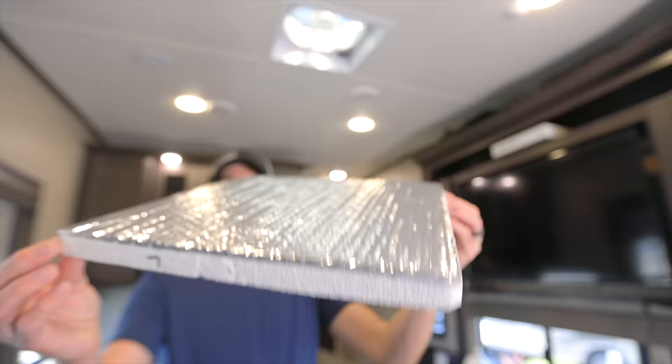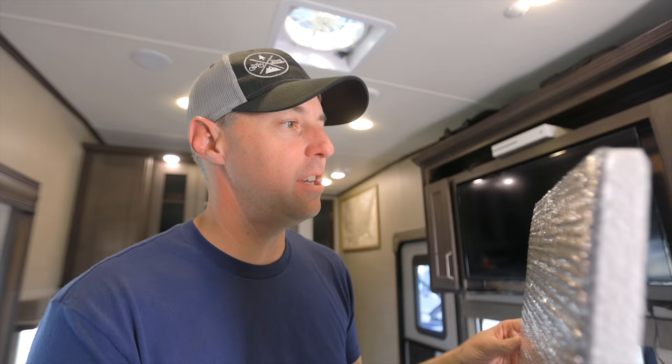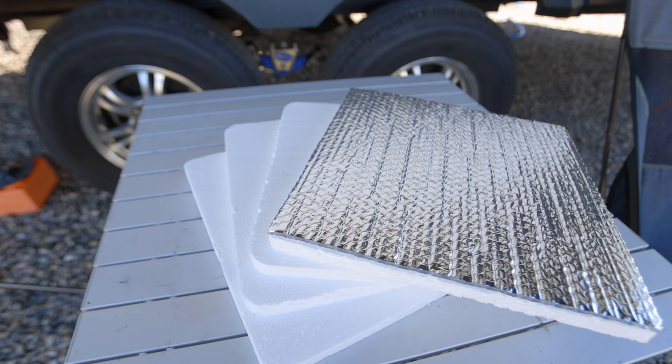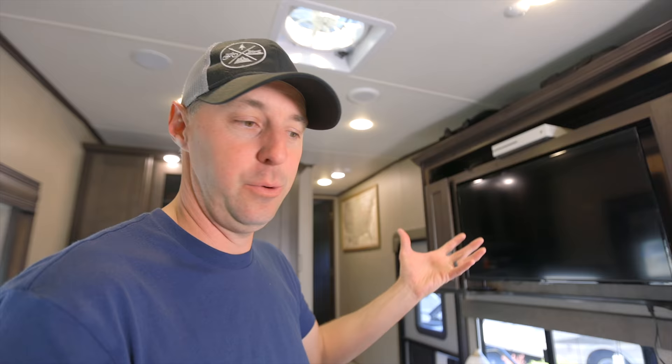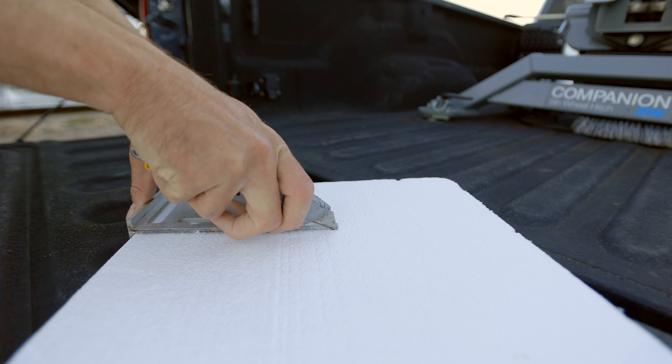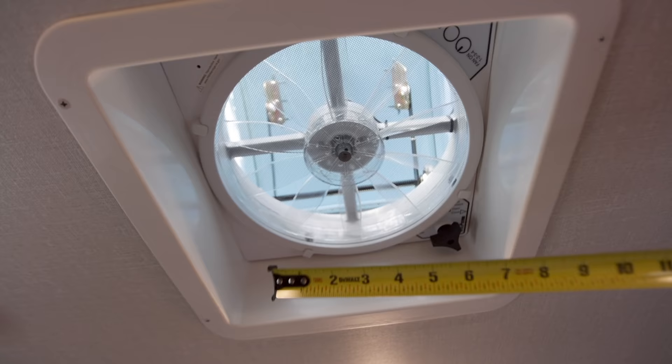First on our list is something to cover the roof vent in extreme heat or when you want to block out the light. These are what I would call our extreme weather insulation kit, slash Alaska block-the-light-out kit. This is just a simple piece of rigid foam with a little reflectix on the back. In the summer, the heat comes pouring in through these vents, so giving it one more layer to get through and reflecting that heat up helps cool the RV more efficiently. You can also use it in the winter to help keep heat inside. I just cut these to the same shape and dimensions of the vent and keep them snug so they just stay in place.